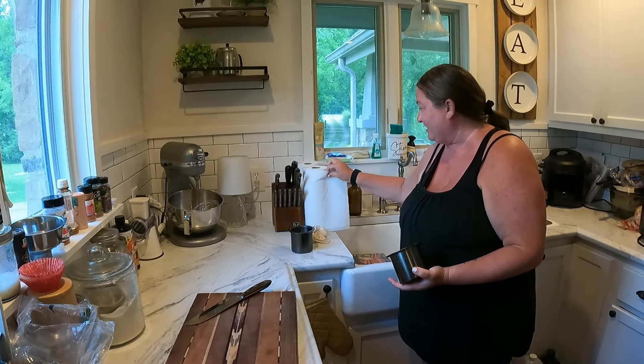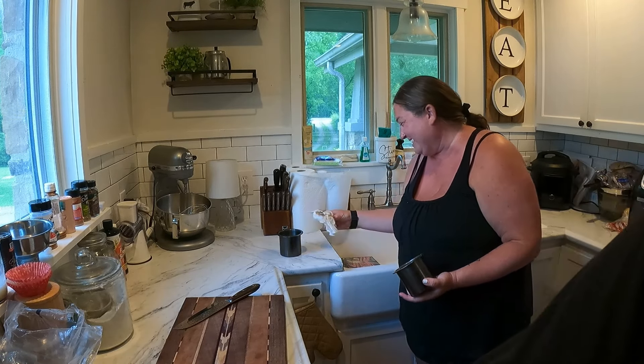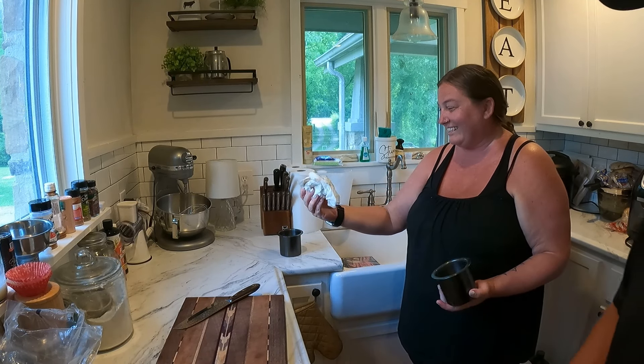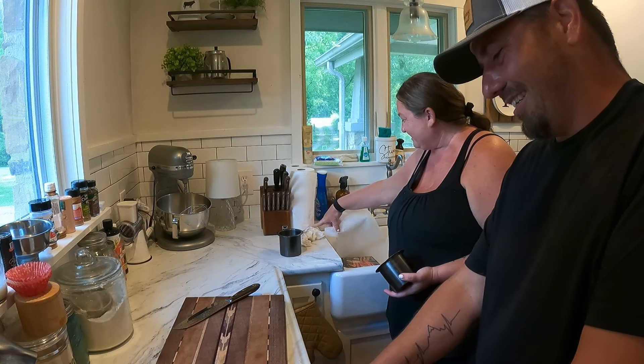Don't show people how nasty we are. Show them, honey. We ain't nasty. That's what came out of the cup. Gosh darn, that's gross. It's like dust, I don't know. That's gross, honey.